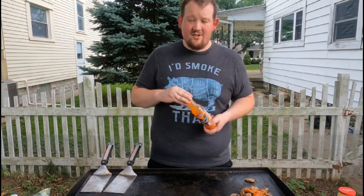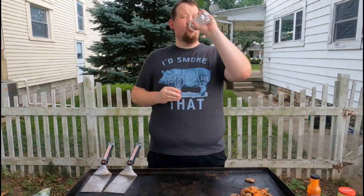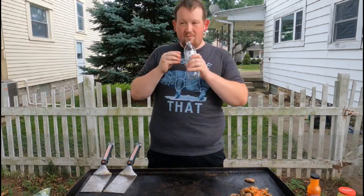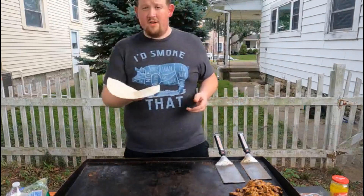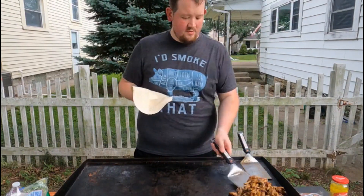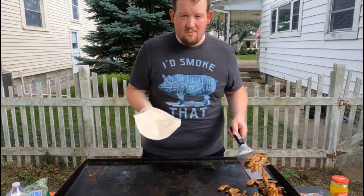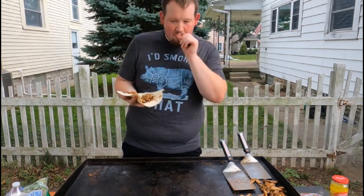I like that I decided to pick the hottest day to do this too — it's really warm outside. That's it. Pretty simple. Let's assemble a wrap. So, I have here some high fiber wraps that I picked out. And again, you don't have to use this stuff if you're not trying to be healthy, but I am. You can add more wing sauce to this if you want, but it's enough for me.